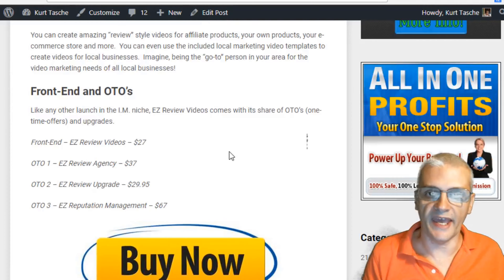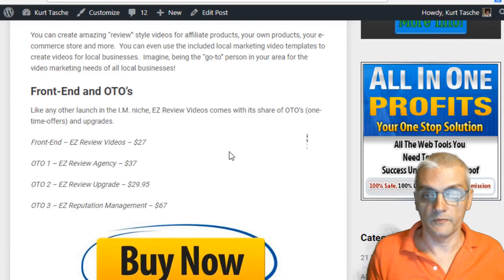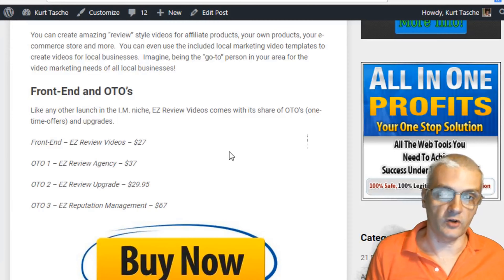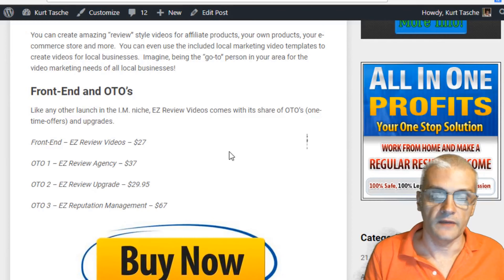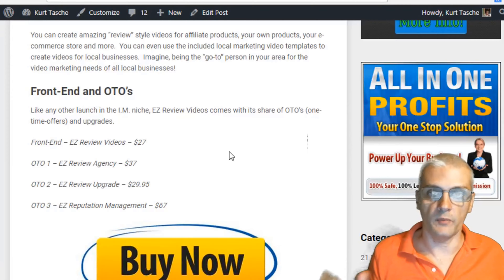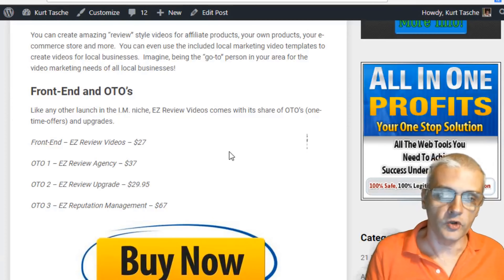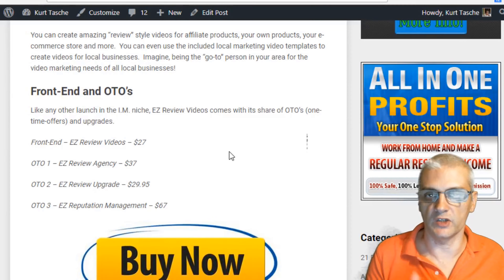Next, we have the first OTO, which is the Easy Review Agency at $37. That allows you to actually sell the videos you create with Easy Review Videos, so you can start your own video creation business and create review videos for other affiliates, website owners, and offline businesses. The second OTO is the Easy Review Upgrade at $29.95, giving you 120 additional templates plus even more features to enhance your video creation process. Finally, the third OTO is Easy Reputation Management at $67. You'll be able to get more details on all these one-time offers when you go through the actual sales process.